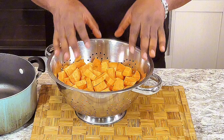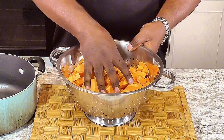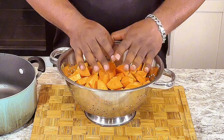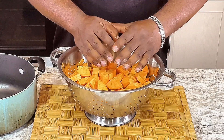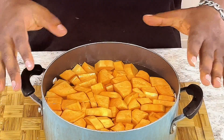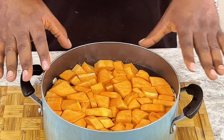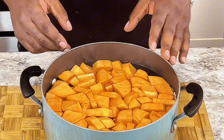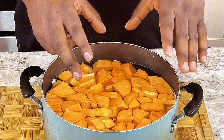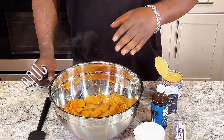Now my sweet potatoes are cut up. Next what you do is you wash them real good, get off all the excess dirt, then you put them in a pot and boil them until they get soft. My sweet potatoes are clean — they've been washed, they're in a pot. You boil these bad boys until they are soft, just like potatoes. Okay, my sweet potatoes are done.